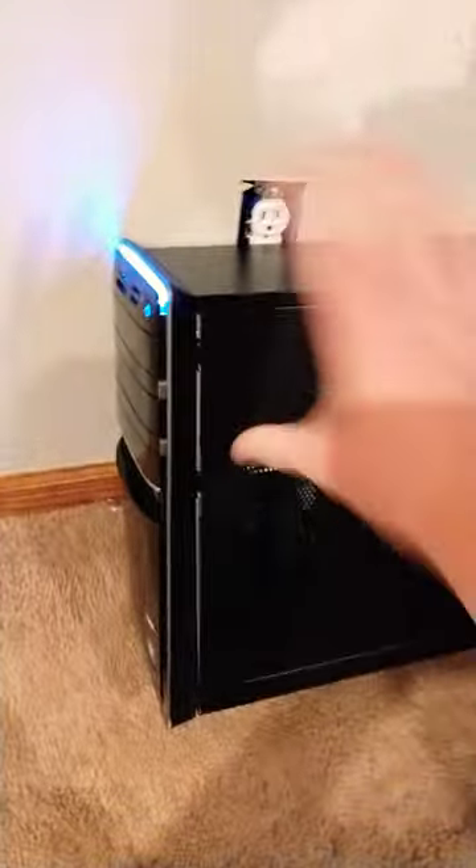Hey guys, I'm here with another PC update and I've got it working, as you can probably hear. So let's take a look at what I did and let's get inside.